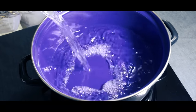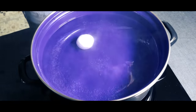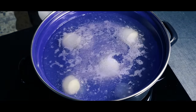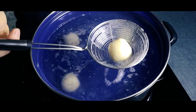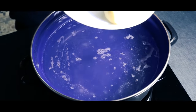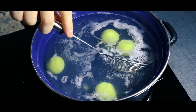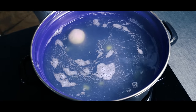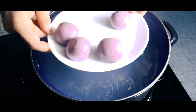Get a pan and fill it with water. Bring it to a boil. Once it's boiling, we'll put the dango in. We'll start by boiling the white dango — we won't boil all of them at the same time because we don't want the colors to mix together. After about 10 minutes, the dango should float to the top. Once that happens, get them out and put them on a plate. Once done with the white dango, boil the green ones, then finish with the purple ones. Once that's done, set them aside.